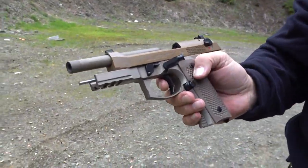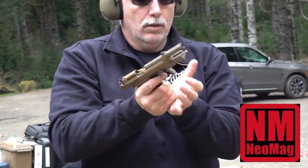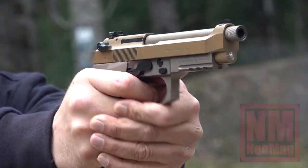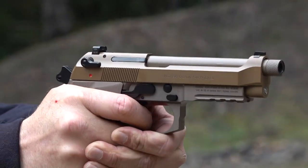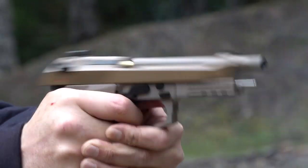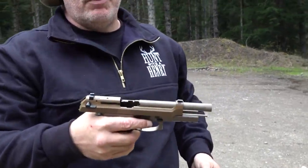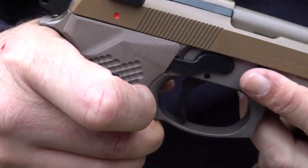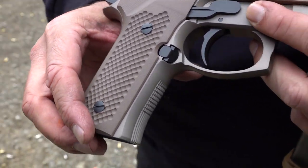Was having a little trouble focusing at first, but man, is that a sweet shooting pistol. What do you think of these grips? The grips help a lot — they are a lot better than stock. You can tell the control of the pistol is very good; there's great texture on these Lok grips.